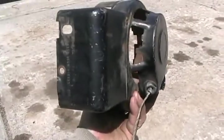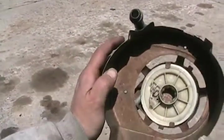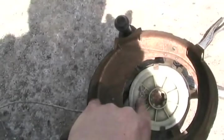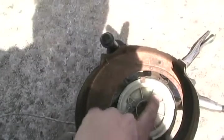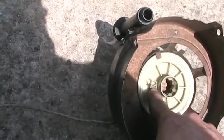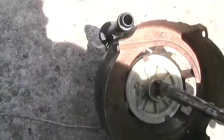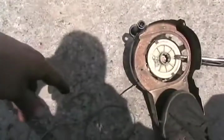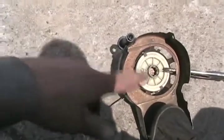Now if you're unfortunate enough that the string already broke and you want to rewind the string into your pull starter but don't want to take it apart and want to get it all re-tensioned right, here's how. First, cut off the knot and get rid of the last piece of old string. Then rotate the wheel counter-clockwise six times. On the last rotation, make sure you stop where the knot hole lines up with where the rope goes through the cover. While holding the wheel so it doesn't unspin itself, put the vise grip on just like before — it holds everything in place. Now fish your new string through, tie the knot, make sure there's enough, release it, and it's all pre-wound and pre-tensioned. You don't have to take anything else apart.